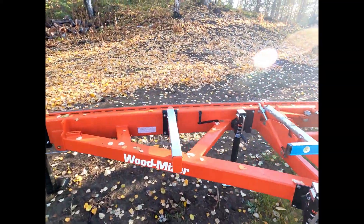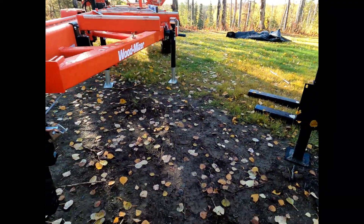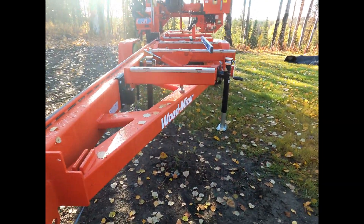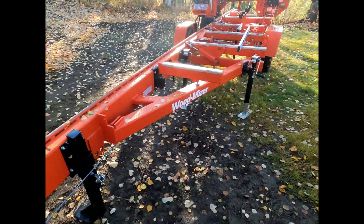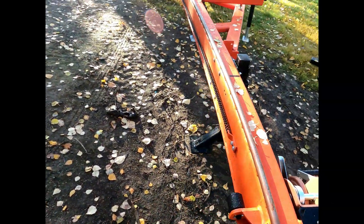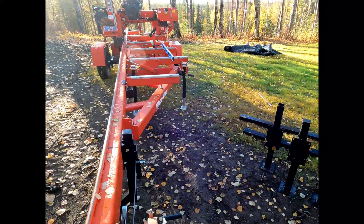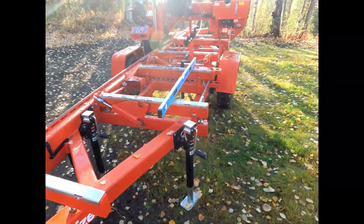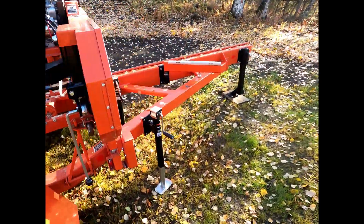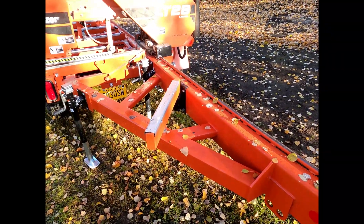Way faster, way quicker - whatever you want to call it. And this thing doesn't move unless you make it move. We've got the offset legs in the back and the front, so it gives it stability versus having them in the middle.